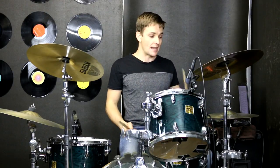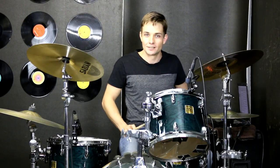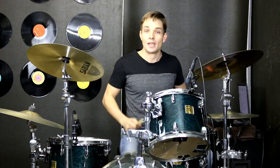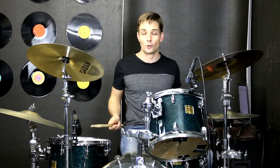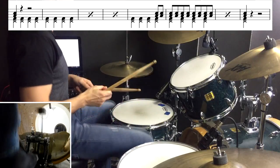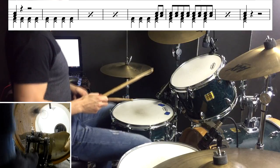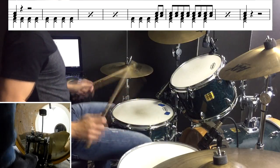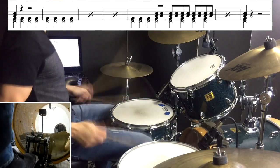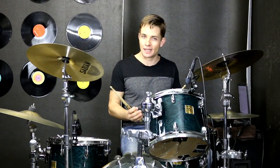From there we're into our bridge and we're just going to break things right down and just play kick drums and hi-hats with the left foot. If you have a tambourine, you can put it on your hi-hats because that's something that Led Zeppelin always does. At the end of the fifth bar, we're going to start building things up on the snare drum and the floor tom right to the end of this section. That bridge is super straightforward.